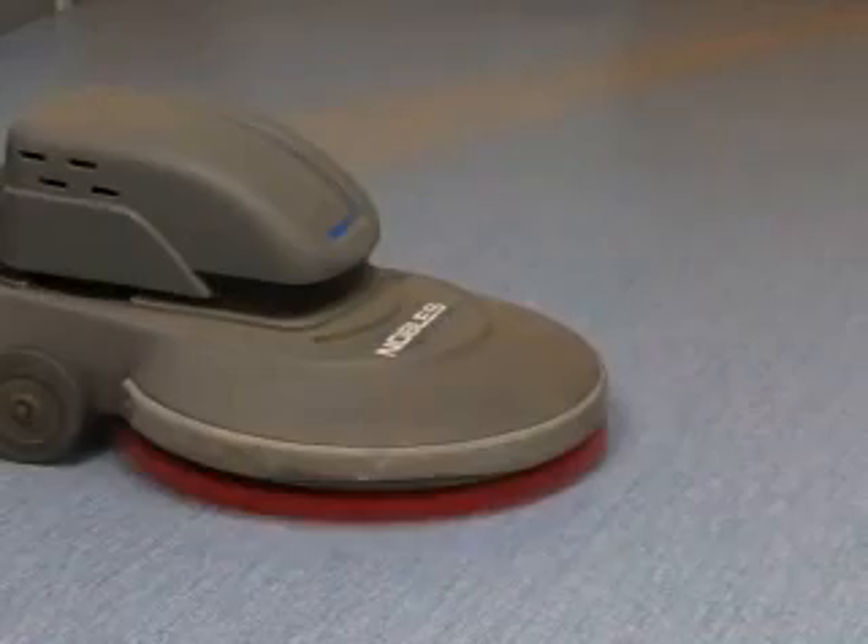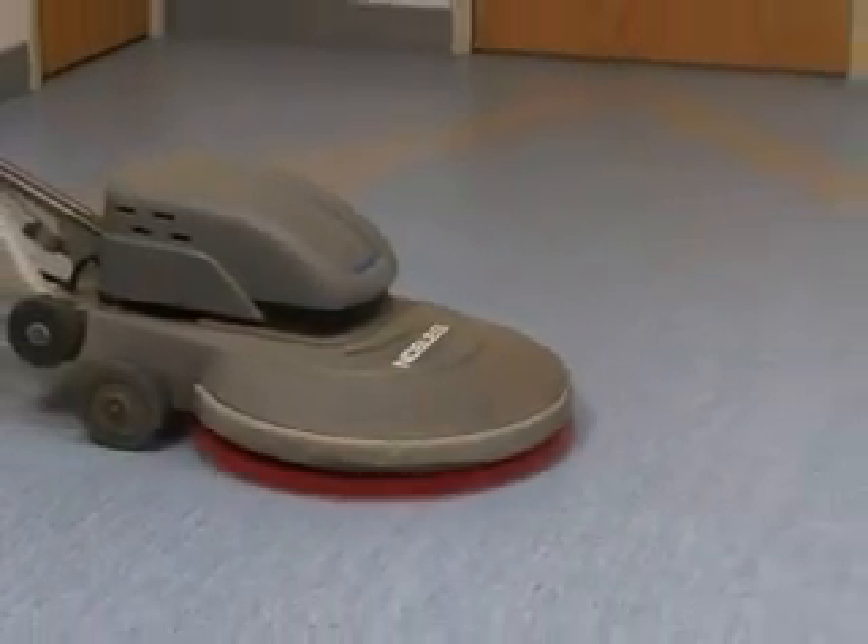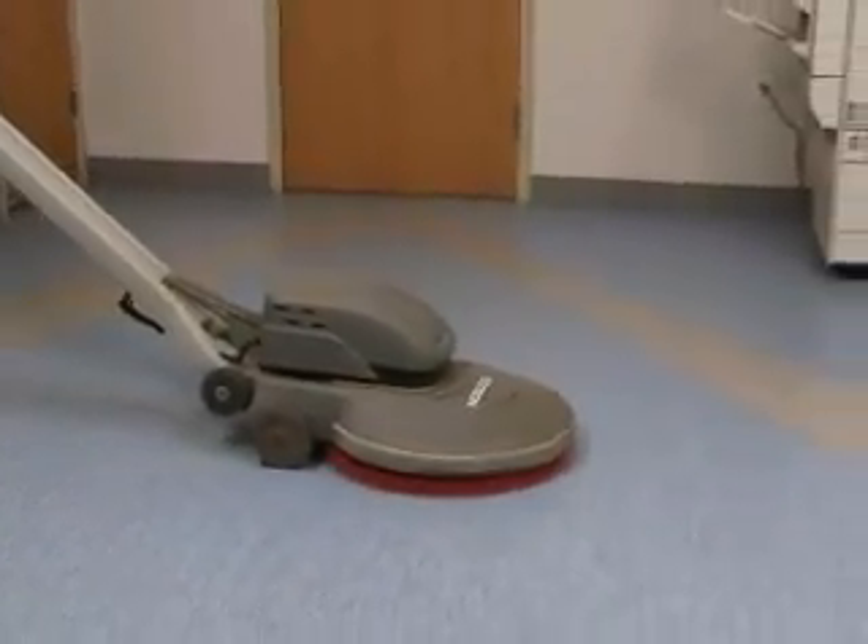Dry buffing with a red pad on a high speed single disc rotary machine with 600 to 1,000 revolutions per minute will gradually increase the luster of the floor.